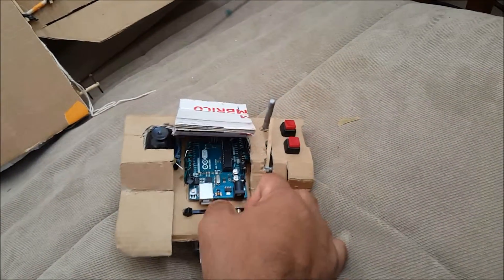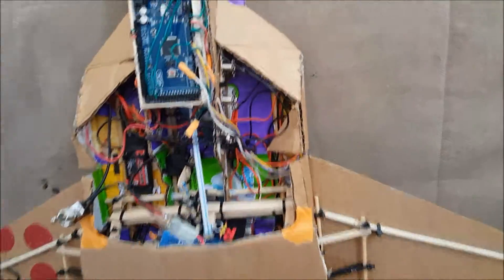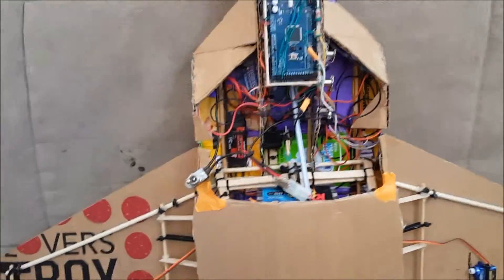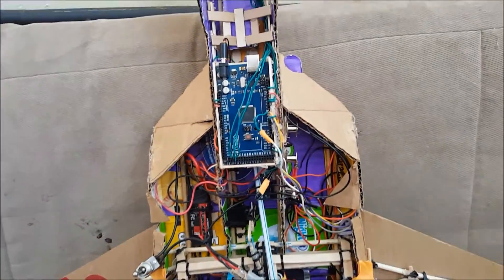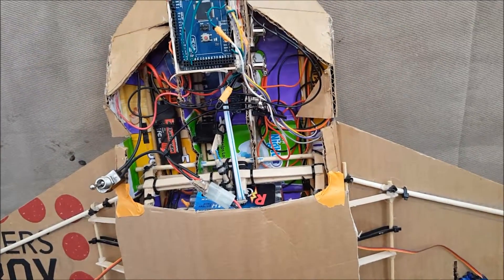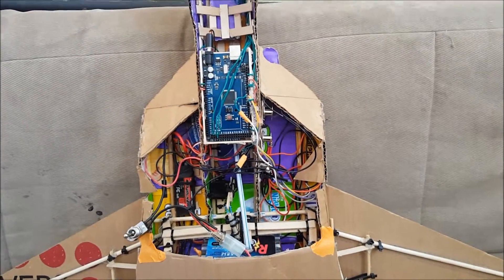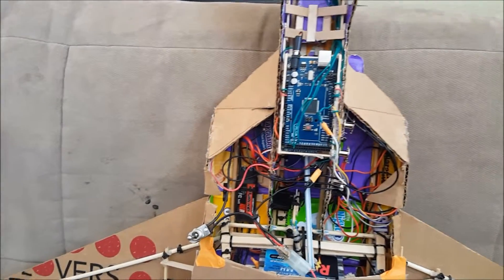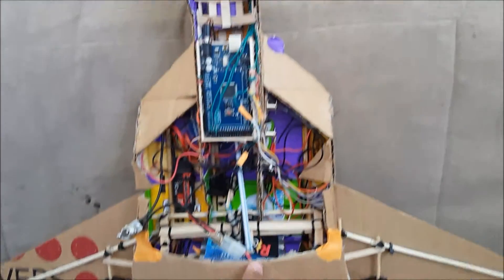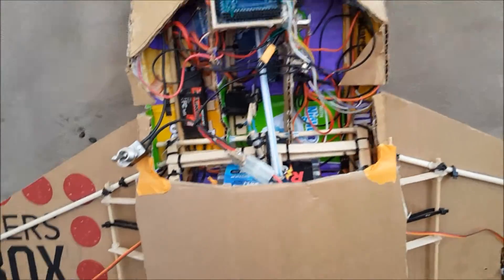Now let's talk about the airplane in more detail. The thing is, the Arduino does handle a lot of current, so I can't just connect the battery directly to the board because the motors would draw too many amps through the board and burn it.